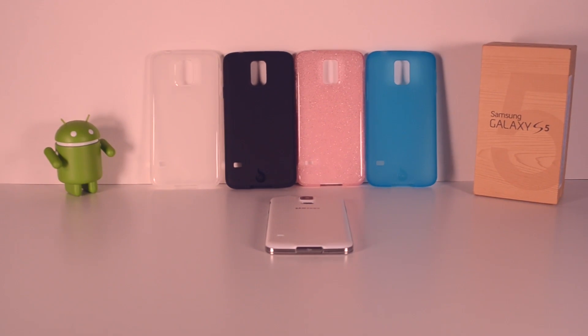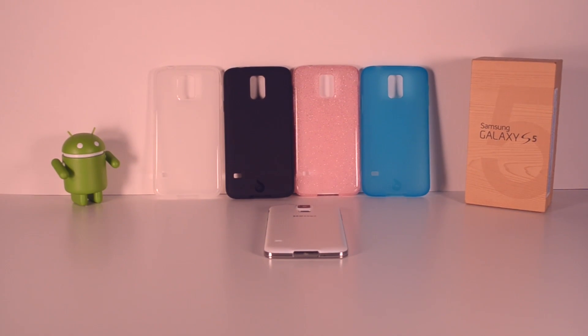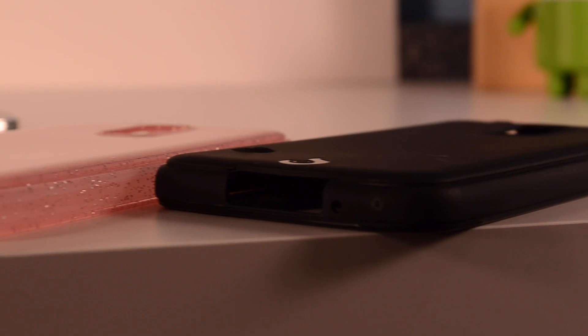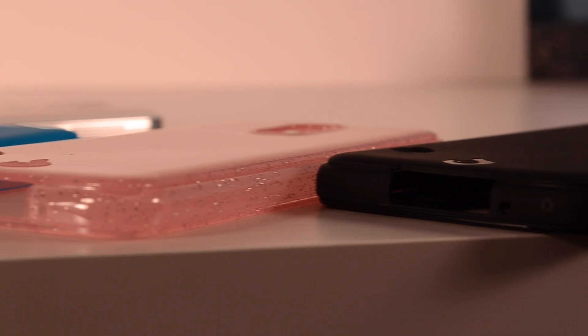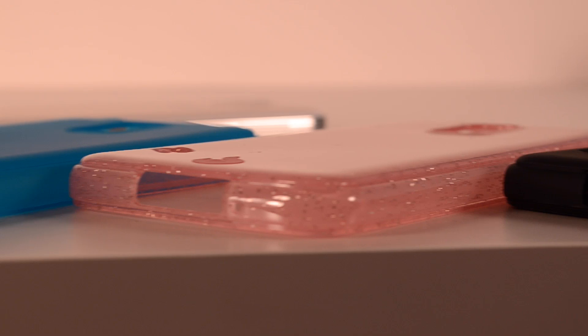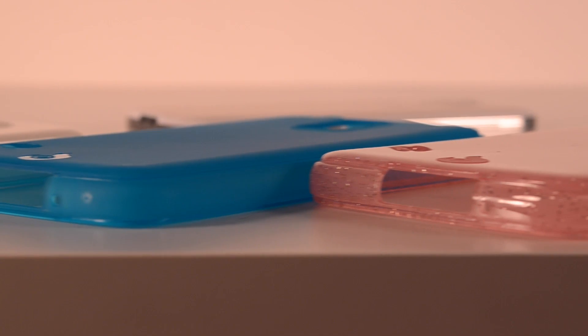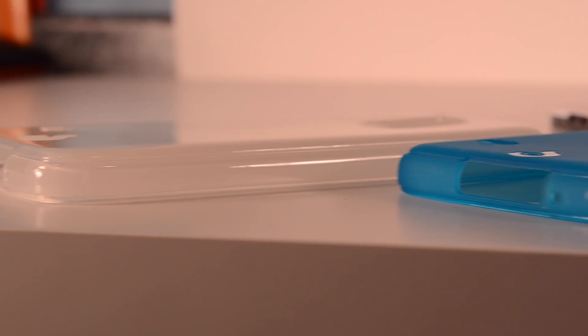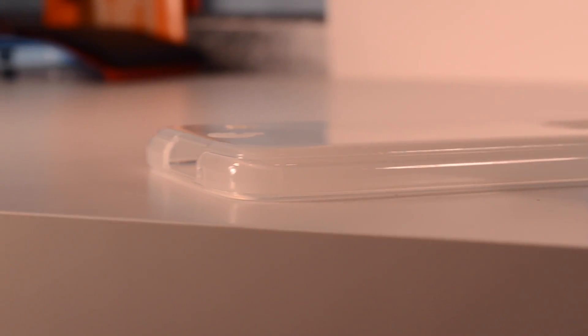Hey, what's up guys? This is Attack411. This is my full review of some cases from Tronic for the Samsung Galaxy S5. I have all of the models of the matte back TPU version of these cases. I'm going to go through each of these four cases because they all have a bit of a different personality to them, and I'm going to show you which one you might like.